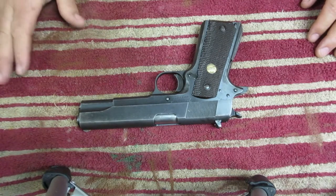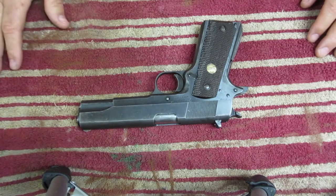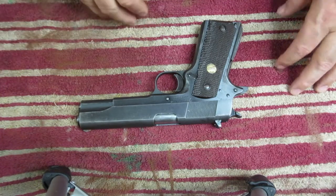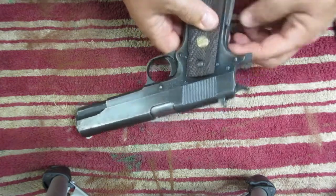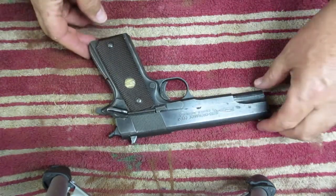I wanted to do an assembly and disassembly video for the 1911. I realize that this is all over the internet — you can find this anywhere — but I thought I would add one for those who watch my channel. The 1911 is fairly simple to disassemble.